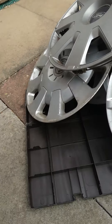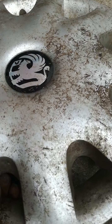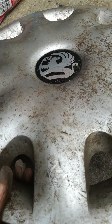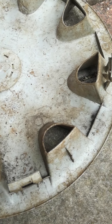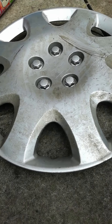Then there's a Vauxhall Vectra — different to the other version. It's all dirty but it's a lovely design. On the back it's got one bent clip and no ring, but overall it's a nice find.